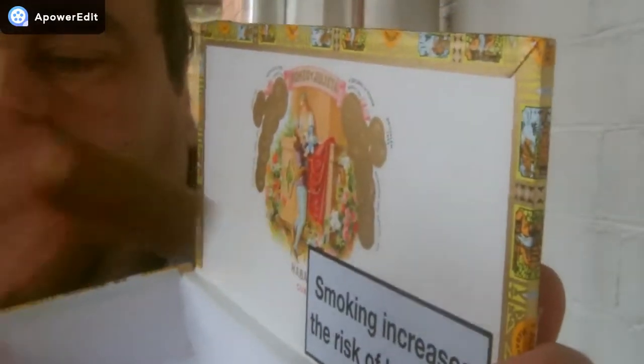Hi guys, I've just had a look and come across this — I've got one cigar, a pack of five, a box of five, but there's just one in here, look. It's the Romeo y Julieta Petit Churchill, and this is what a box of 25 looks like.